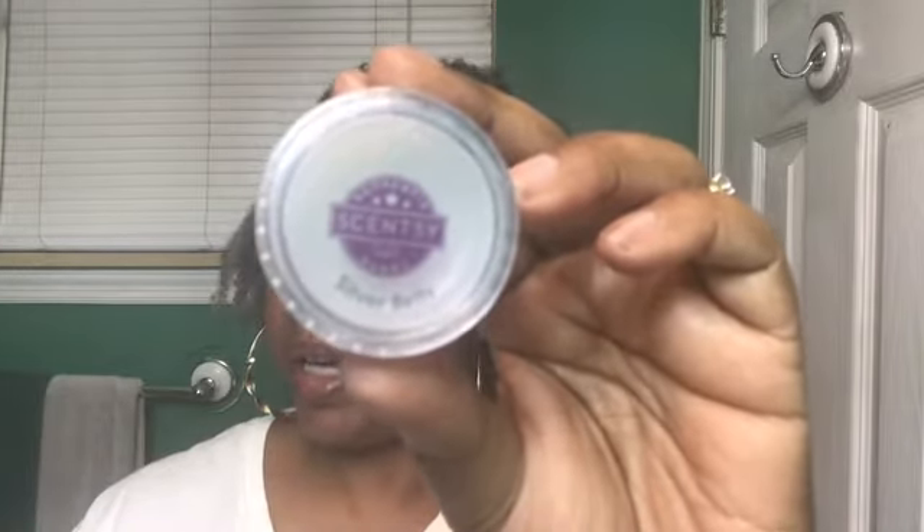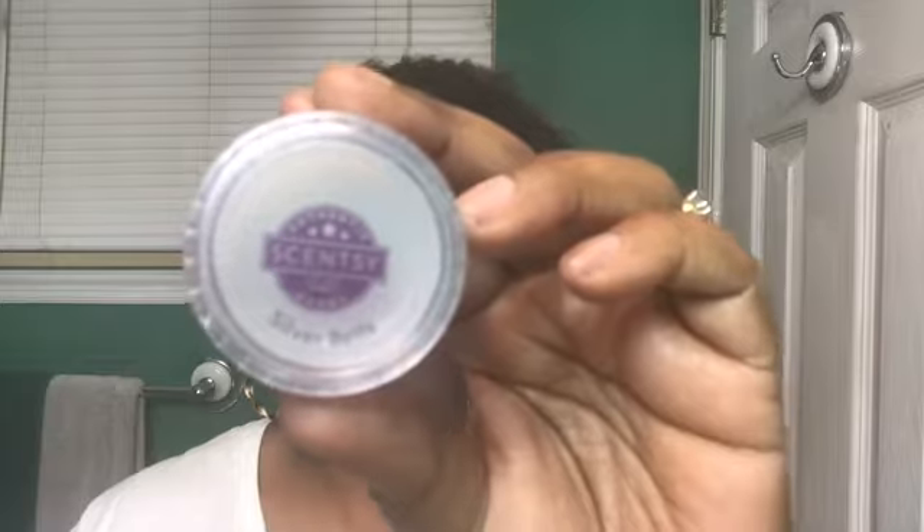Next we have Silver Bells — mint candy canes and winter pear enveloped in a blanket of caramel and vanilla sugar. I have this one as well. I have not warmed any of these yet, but this is a beautiful fragrance. You can definitely smell the candy canes, but it's nothing like the peppermint one we just smelled. I love the vanilla — I don't really smell the caramel yet, but what I'm getting is a beautiful mix of mint and vanilla.